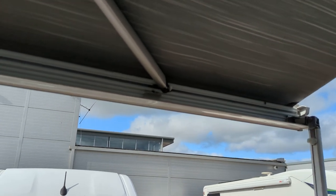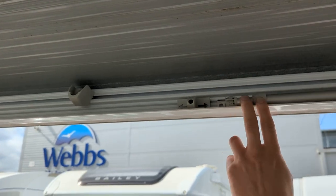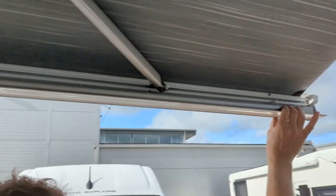To put it away, pretty much do everything in reverse. Just make sure the foot of the leg is in that position, line up the bracket, and then push it in the same way you got it out — it should all go in flush, and then you can wind it away.